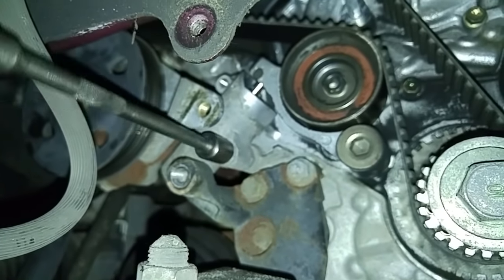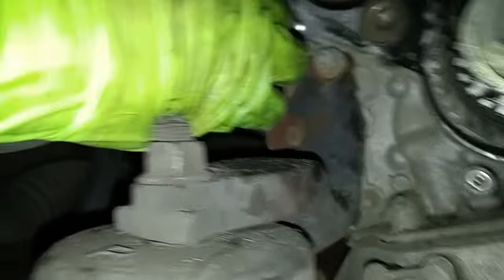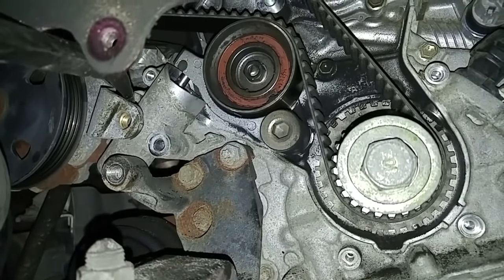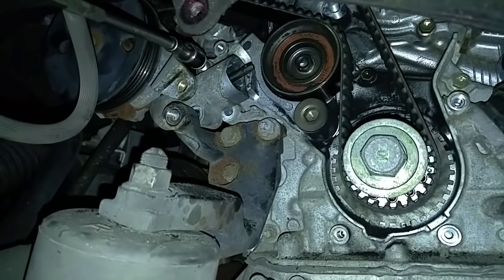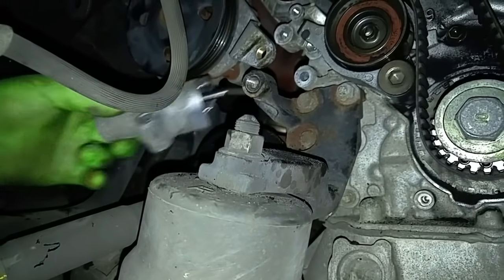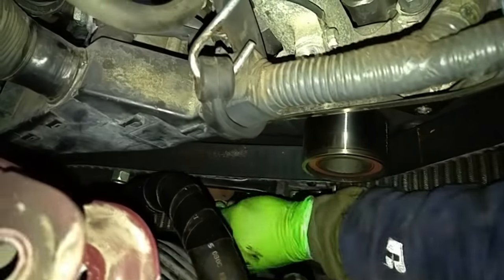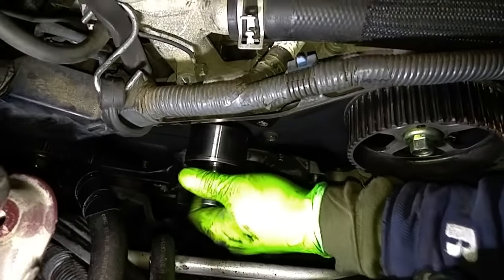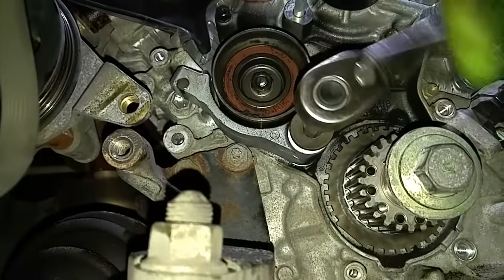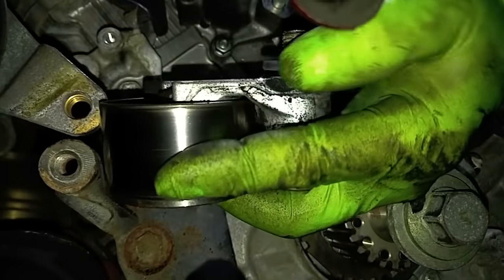Now that we have everything lined up, we'll be removing the timing belt tensioner bolts so we can physically remove the tensioner. We have to move the bracket down to get to the other bolt. This little bolt goes here and there's a long bolt that goes over here. I'm going to remove the belt starting from the tensioner pulley. See that washer? Don't lose it.